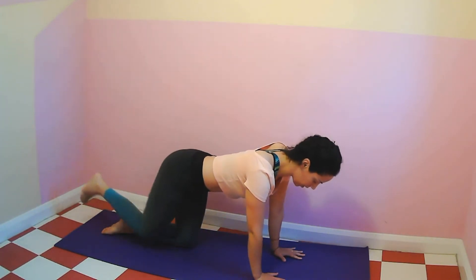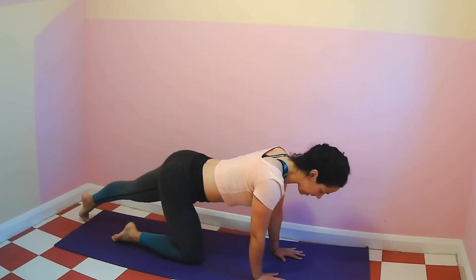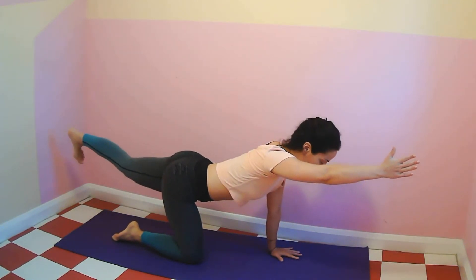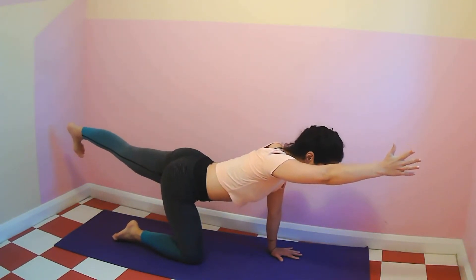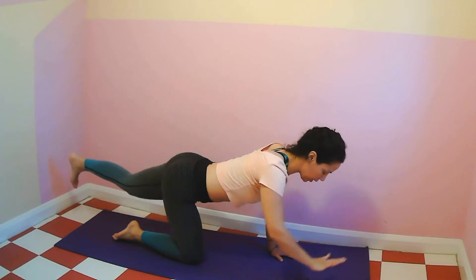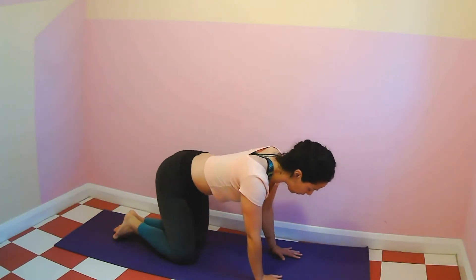Hand on the floor, knee on the floor. Extend the left leg back, extend the arm, lift the leg. Press through the heel. We're going to hold for five, four, three, two, one. Hand and knee on the floor.